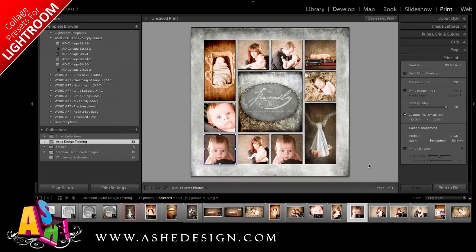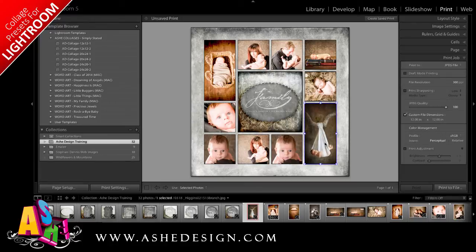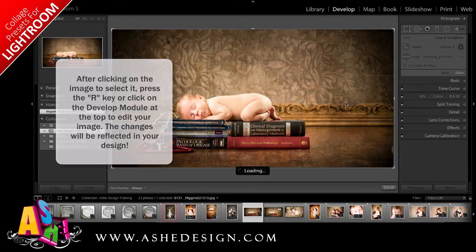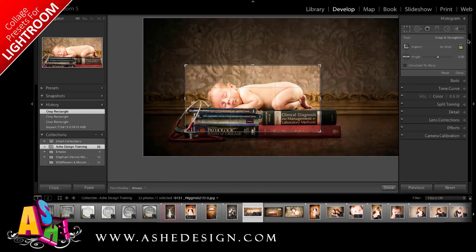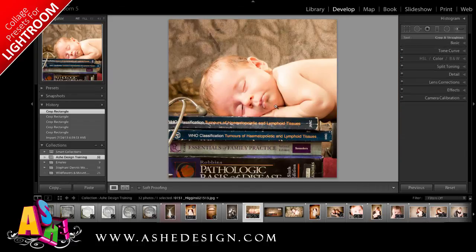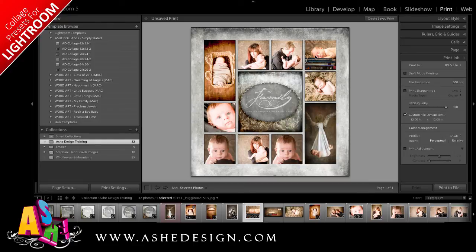Once I have all of my images in place, I can make additional changes by clicking on the image. If I hold down the Command or Control key, I'm able to move it within the photo box to get the positioning correct. I can also go back to the develop module and edit any of these images. Say I wanted to crop this image in closer — I simply click on the develop module or press the R key and use my crop tool. Where I'm using a square image, it might be beneficial to change my aspect ratio so I can more clearly see what my image will look like. When I'm happy, I just press Enter or Return and go back to the print module, where those changes have been applied.